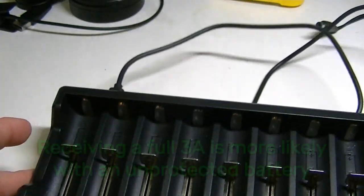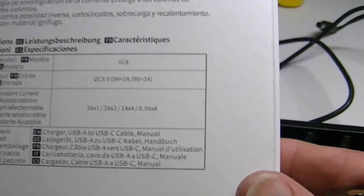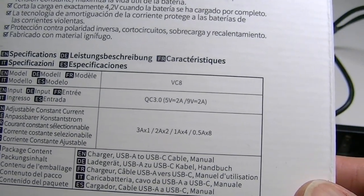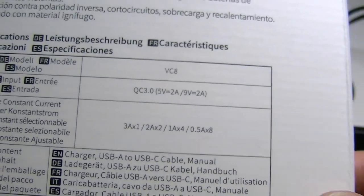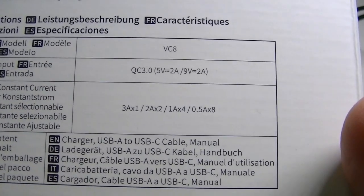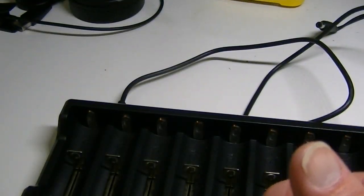Putting a battery in either end slot is supposed to provide 3 amps of charging. On the back of the box it runs down the currents depending on how many batteries you're using. Basically, 3 amps only works with one battery on either end. With two batteries you'll get 2 amps each; with four batteries, 1 amp each; and with all slots full, you should expect only 0.5 amps per battery.